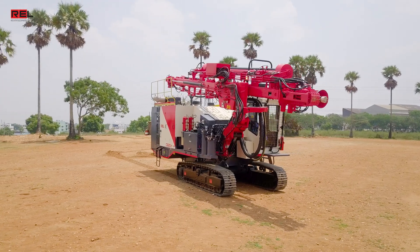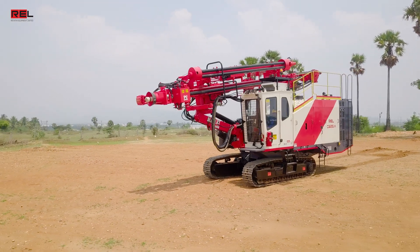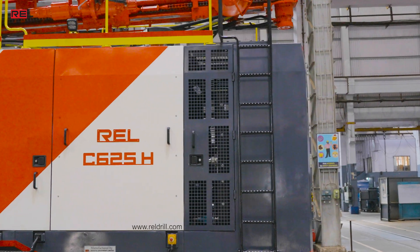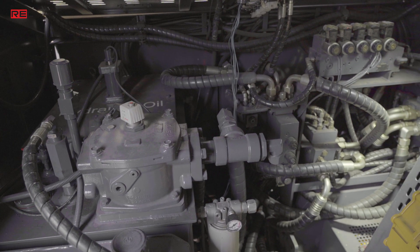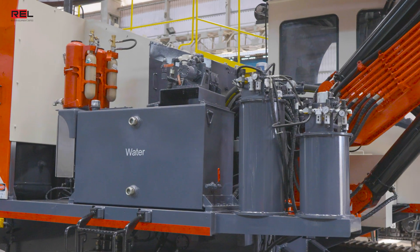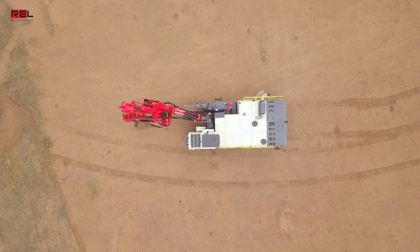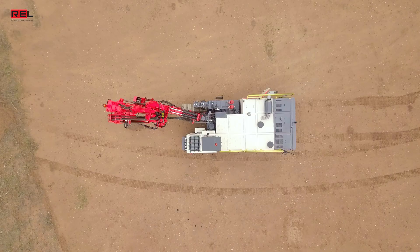The mainframe structure is designed using high-grade structural steel to help ensure long life. It is designed to provide solid support for mounting assemblies like engine, compressor, hydraulic power pack, pump drive unit, dust collector, water injection, etc. All the components are so well integrated on the frame and deck, it makes the machine compact.